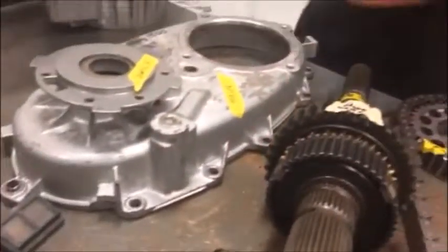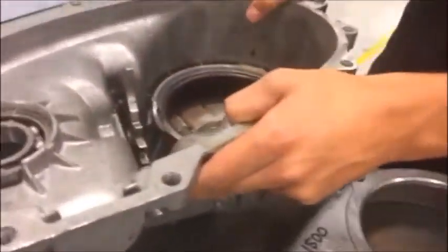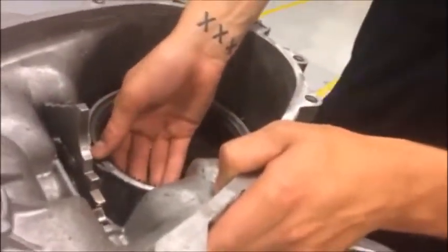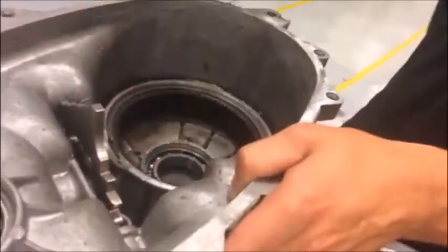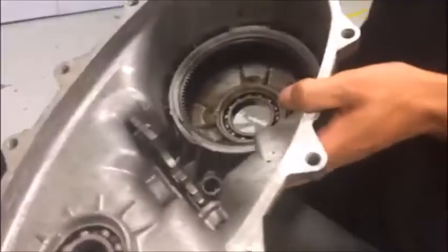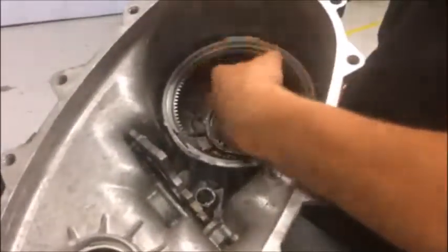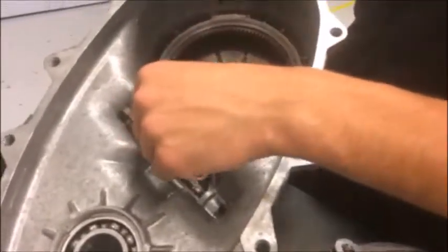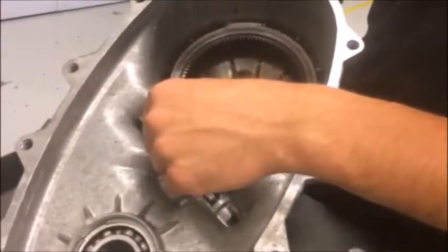And then we actually have the body of a transfer case here. Inside we have a ring gear, or what some would call an annulus gear. The planetary gear set sits down inside and the main shaft runs through the top. Over here we have both of our sensors, and also where the oil pump runs along with the forks and the different clutches and gears for selecting different modes. That's a basic overview of transfer cases. Thank you.